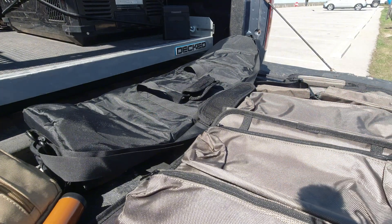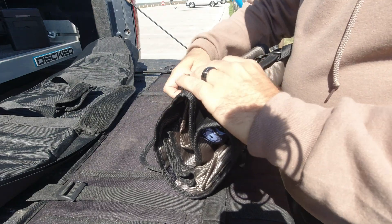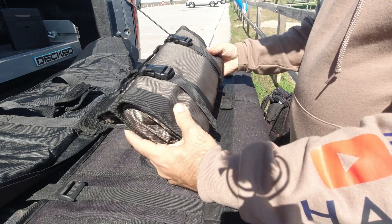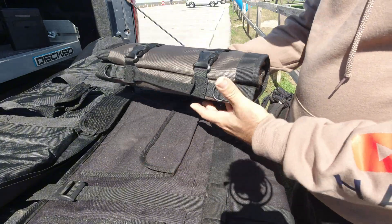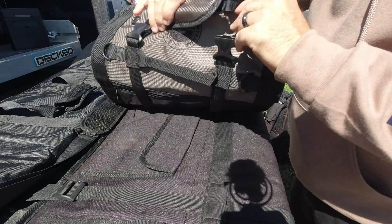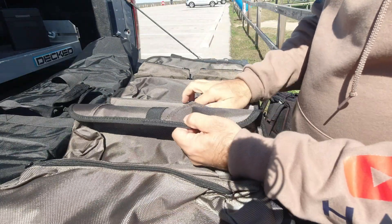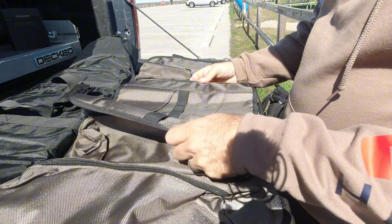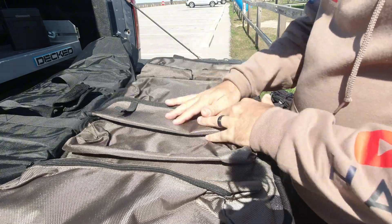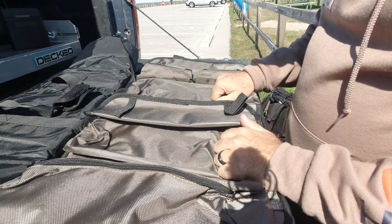But this guy right here is what impressed me. They call this an antenna roll-up pouch. You can find tool rolls, tool belts, tool pouches — stuff that rolls up — made for wrenches, sockets, screwdrivers, all kinds of stuff. This one is actually made for antennas. You can say you could use a generic tool roll for antennas, and that's true, but this one really impressed me. The fact that it said it was made for antennas is what got me to buy it.